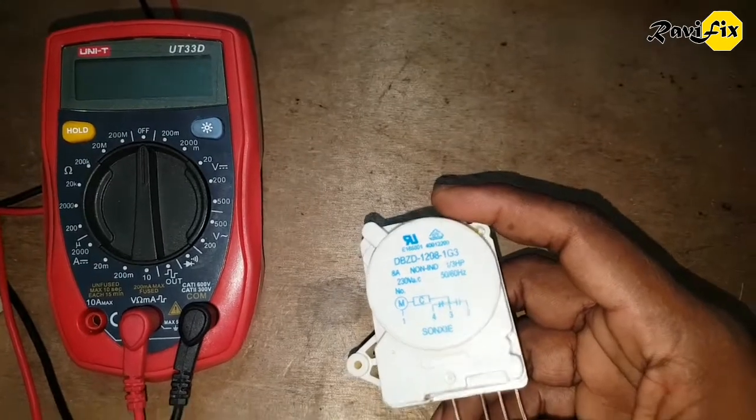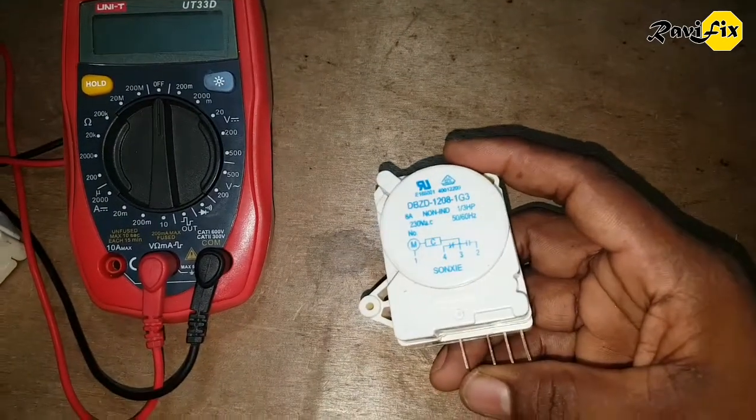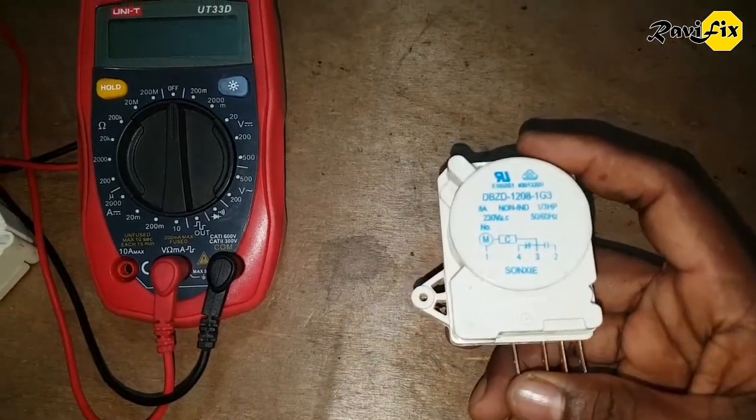Hi, my name is Ravi. Today I am going to demonstrate how to repair a refrigerator defrost timer.